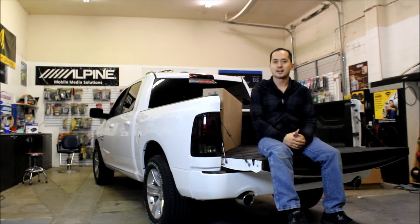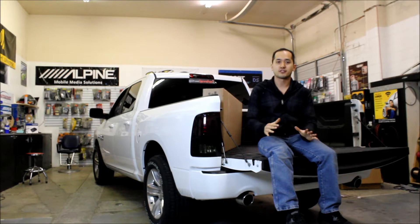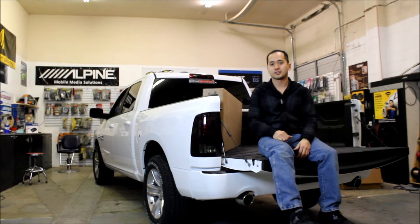Hey guys, I'm back working on Allman's Ram again, and we're going to do what I think is one of the best bang for your buck accessories you can put in the back of a truck: a hard tonneau cover.